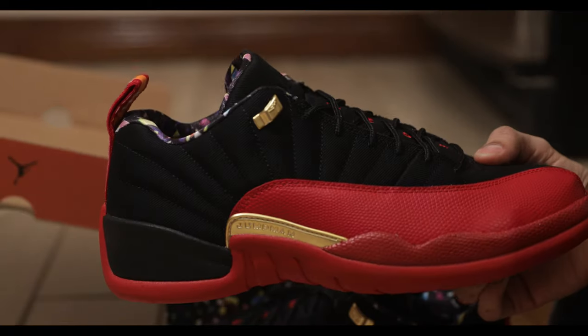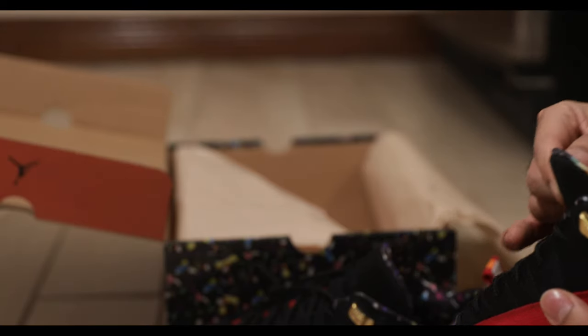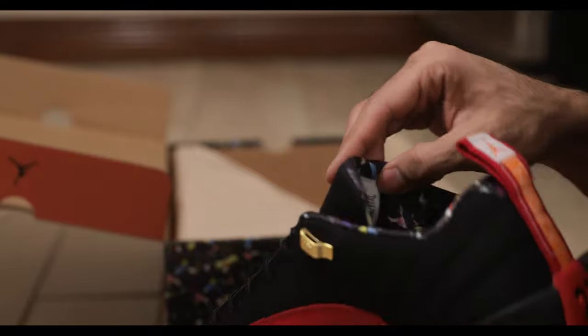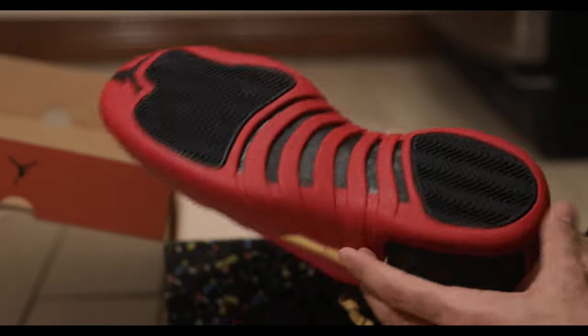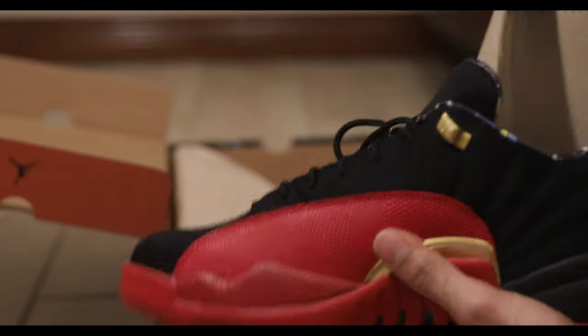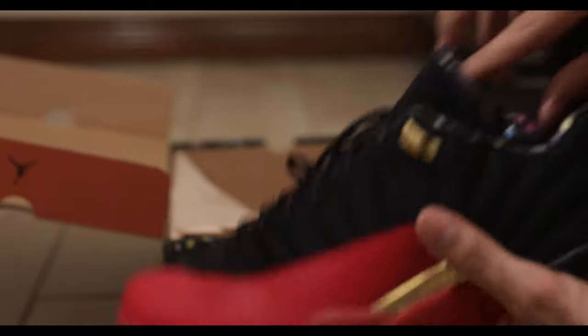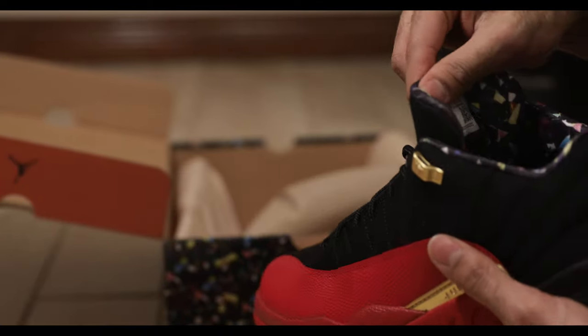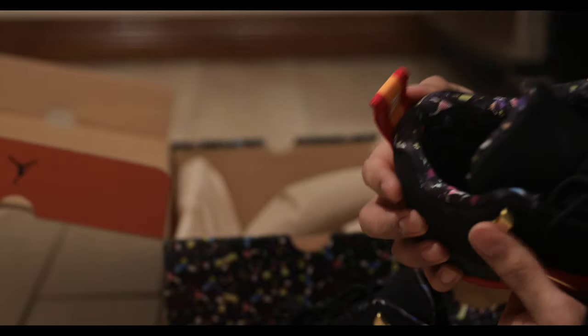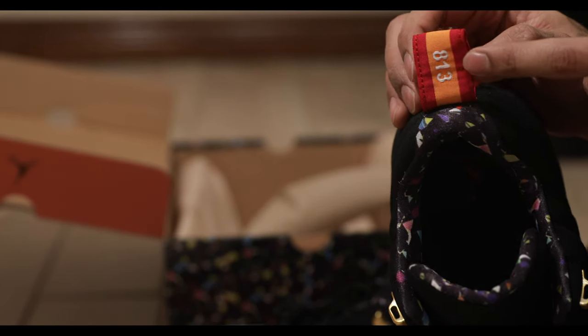Looking for this area code, I can't really find it. I'm not sure where it is. I'll try looking around the shoe. It's not in the tongue. It's not on the bottom. Oh, here we go. It's on the inside of this heel tag. It says 813. Quite significant right there. Glad we found that.